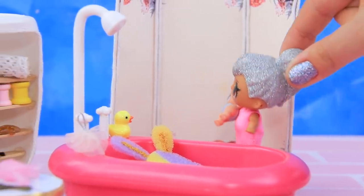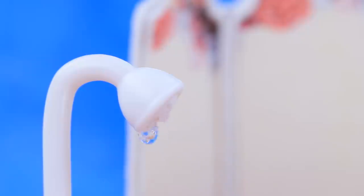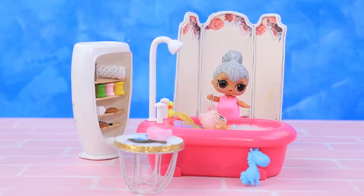Come take your bubble bath! Add some warm water and lots of thick foam. We'll wash you with our new loofah! And you'll be so clean!